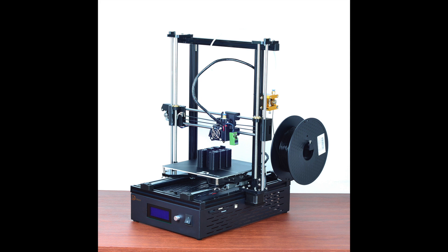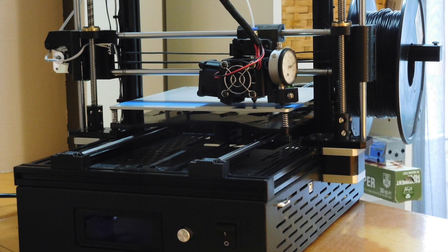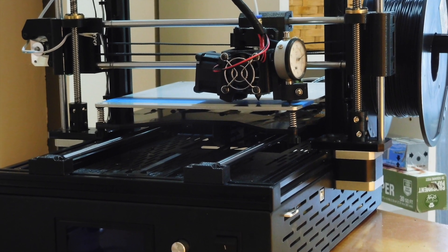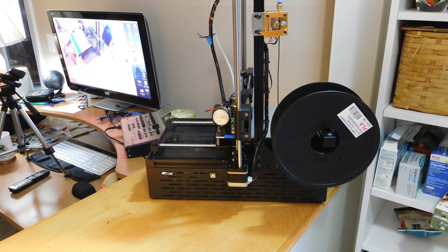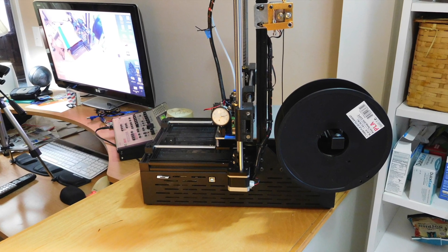Welcome and thank you for viewing my project today. We're going to look at my current method for tramming the bed. I say tramming because leveling the machine has already been done with a mechanics level and the gantry has also been leveled. What we're working on now is making the print bed perpendicular to the travel of the printhead.